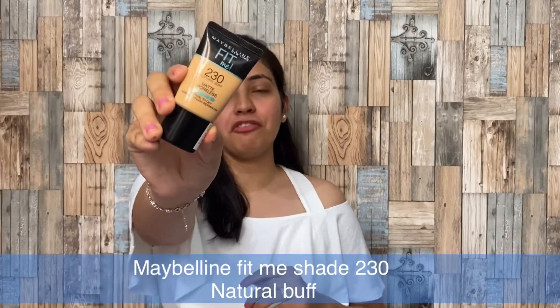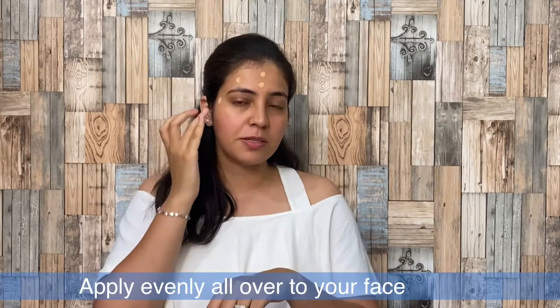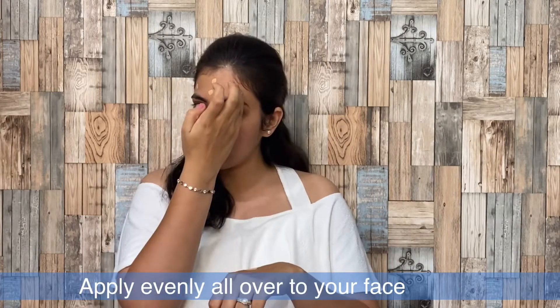First of all, the foundation I have used is Maybelline Fit Me Foundation and this shade is Natural Buff 230. Apply it evenly on your face. I am using this beauty blender to blend it into my skin. You have to blend it properly because if you don't blend it properly on your skin, it will be patchy and the whole makeup will look bad.